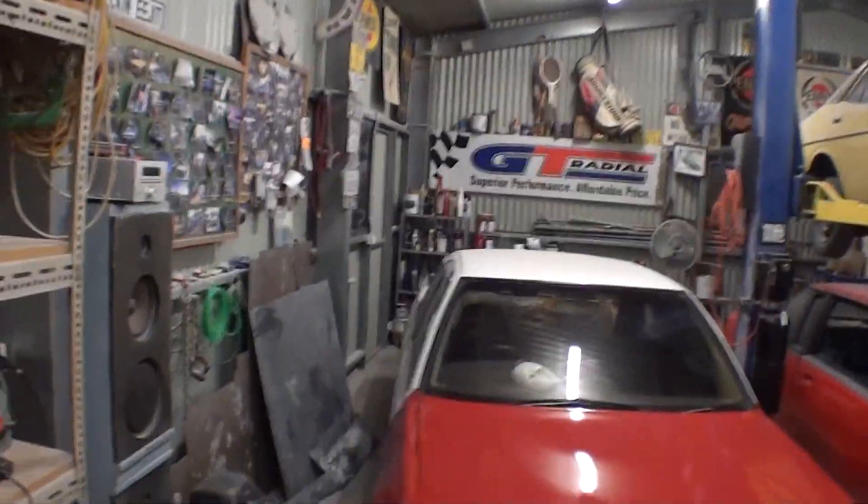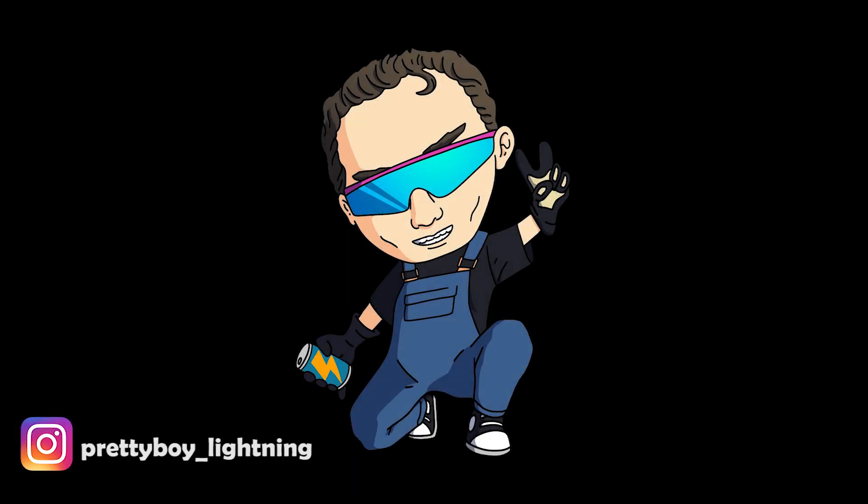We're gonna try to wet sand those out tomorrow, just let them dry. Small setbacks but I'm having a blast — it's not gonna be a show car, it's not gonna be perfect. It's just gonna look cool. So yeah, come back up here maybe tomorrow or the next day and get those sorted, then get the rest of the car ready for paint.